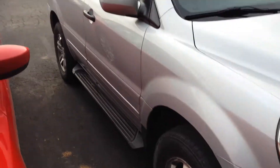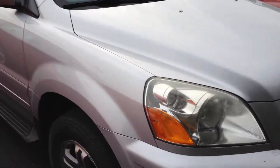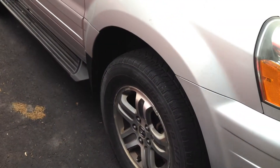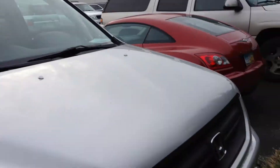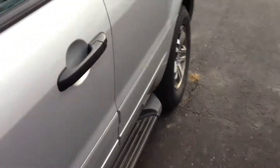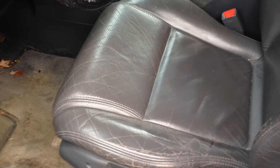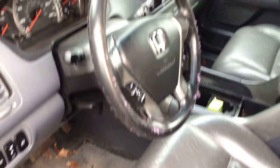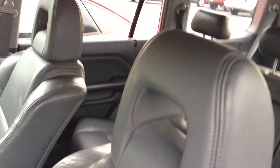Keep in mind too, this one hasn't gone through service yet, so it still has to get our 125-point safety inspection done to it. It looks like it's probably going to need tires, which is something that we would add to the car — something that you wouldn't be responsible for; it would be included in the price. It hasn't been through detail or anything yet either, so if it's dirty I apologize. It'll get a bath — it'll look almost new after they detail it up.